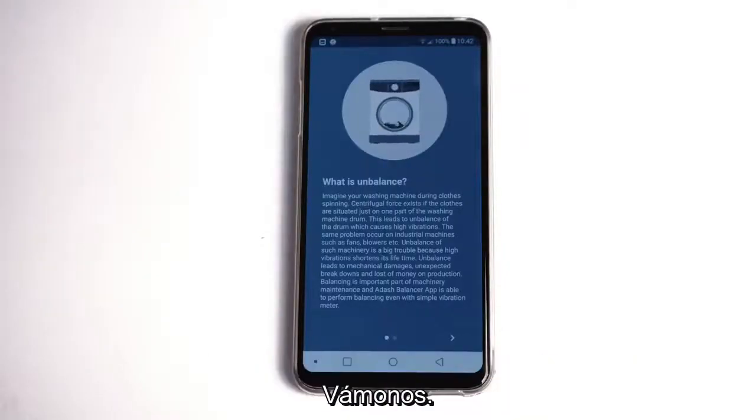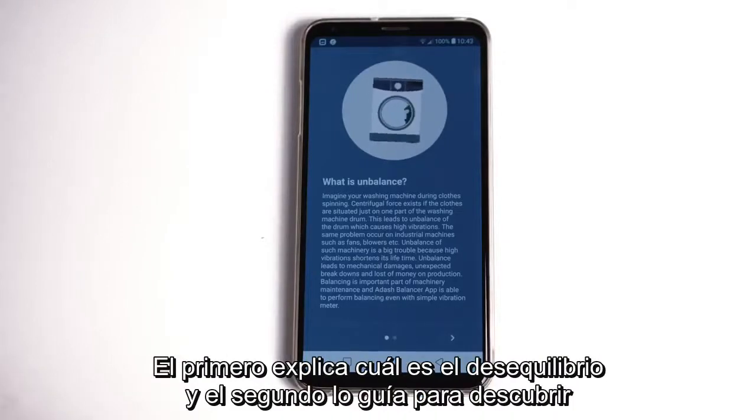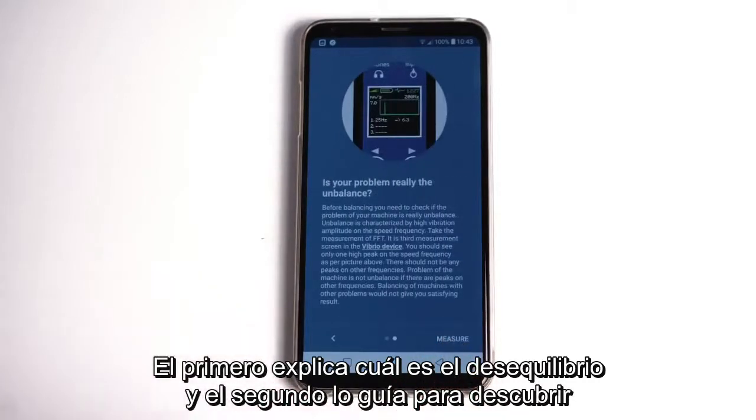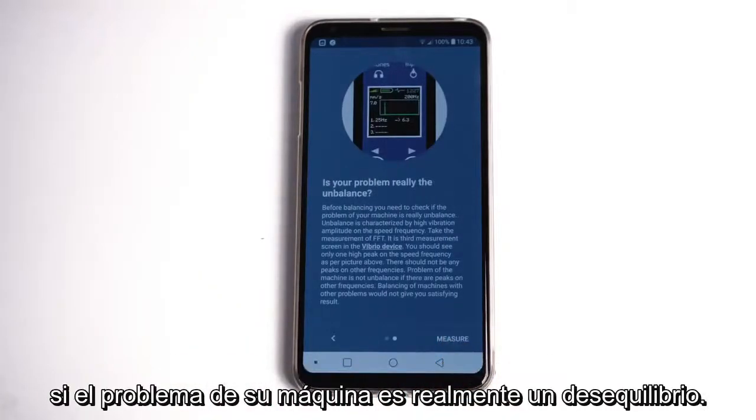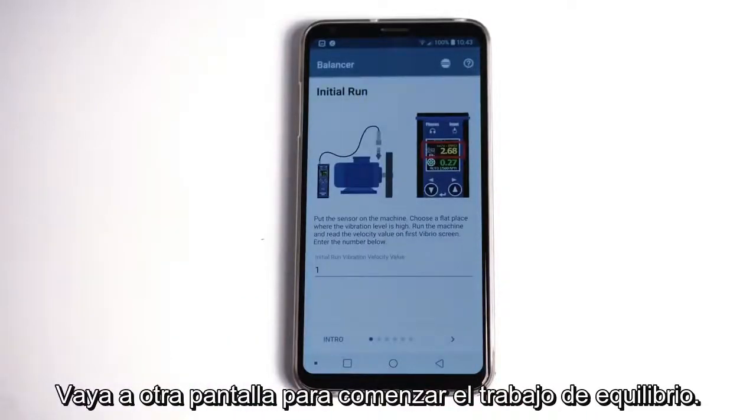Let's get going. Run the Balancer app and take a look at the first two introduction screens. The first one explains what unbalance is, and the second one guides you to discover if the problem of your machine is really unbalance. Go to the next screen to start the balancing job.